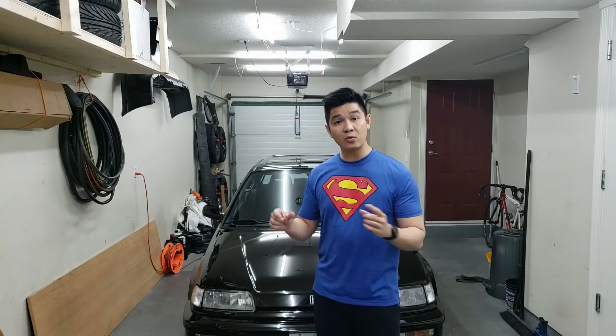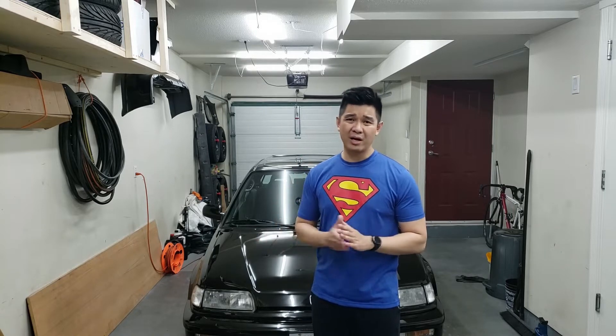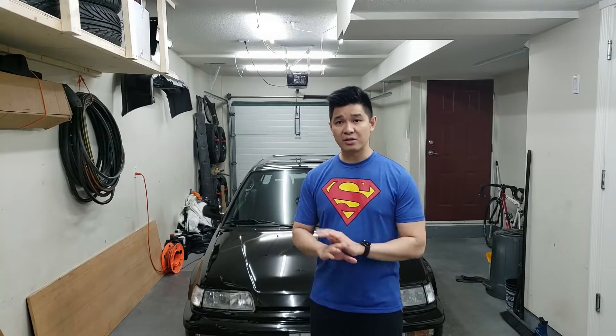Hey guys, welcome back to the channel. In today's video we're going to be doing a compression test on the motor. The reason being is I've been losing quite a bit of oil — every few drives I have to constantly be topping this thing up, it frequently drops down to the minimum mark on my dipstick. There's only really two ways of losing oil in the engine: one, you leak it out — I've checked, there are no leaks — two, you consume it. But when you consume engine oil you'll usually notice white or bluish smoke coming out of the tailpipe, and I don't notice that at all.